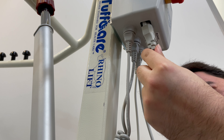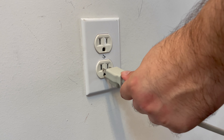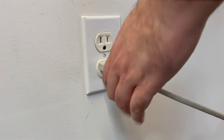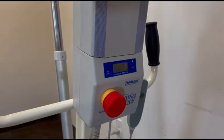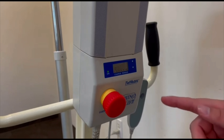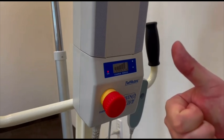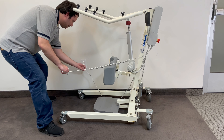In order to charge, plug the charging cord into the control unit. Keep in mind that the lift will only charge when the red knob is released. While the lift is charging, it will not function.